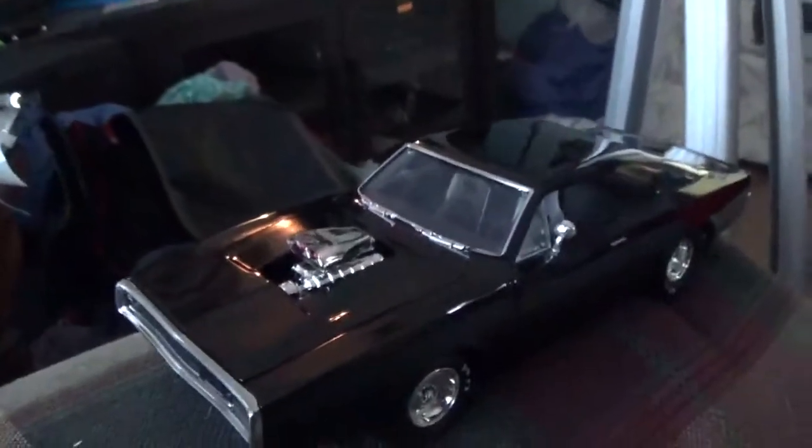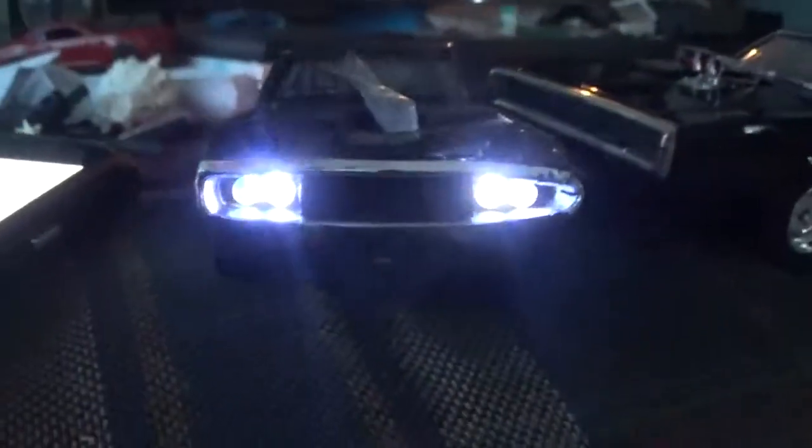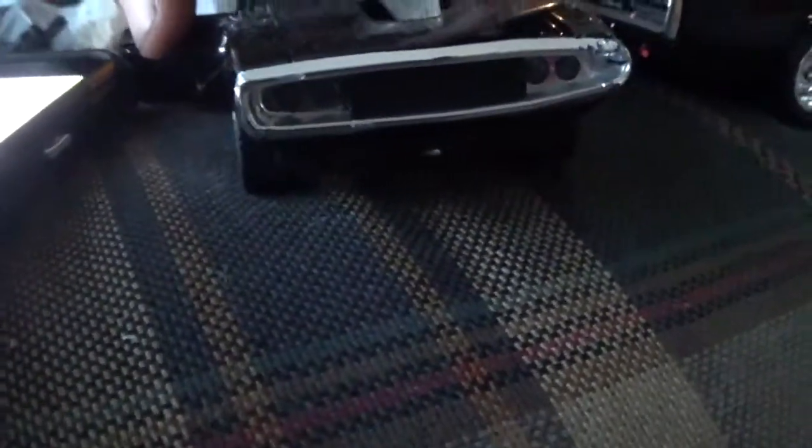I also have another one here. This one I got from Wish — it's supposed to make sounds when you open the doors, like that. This one I've made to look like the Rekt version. I haven't done too good on it but hey, I'm happy with it.